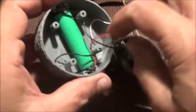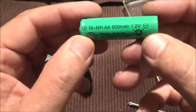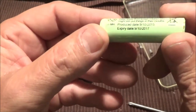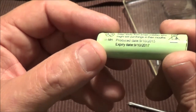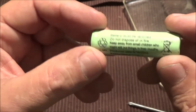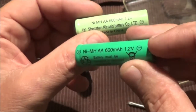There is a battery in there. I'm not sure what voltage this battery is supposed to be. Let's pull this out and see. It's a 1.2 volt battery. I've got this battery here, which has a date of 9/10/2015, expiration date 9/10/2017. 1.2 volt, 600 milliamp hours.